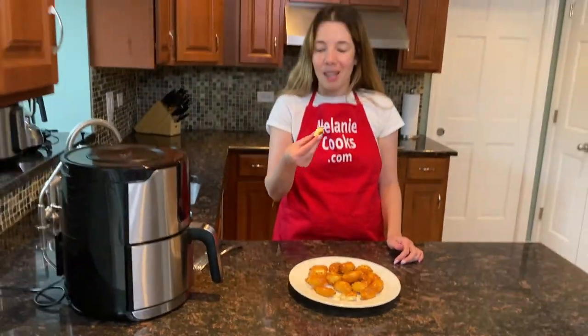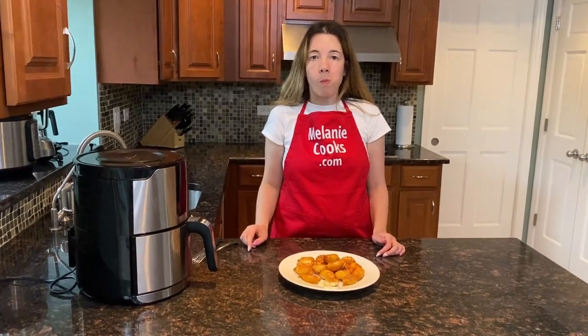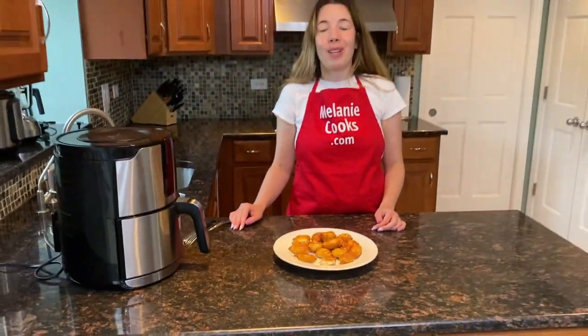I'm so excited to try it. Let's try. Mmm — perfect! They taste as good as they look.